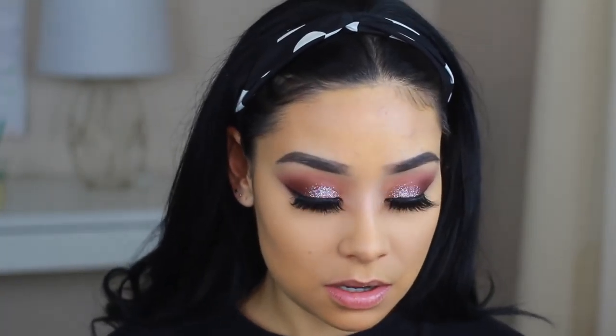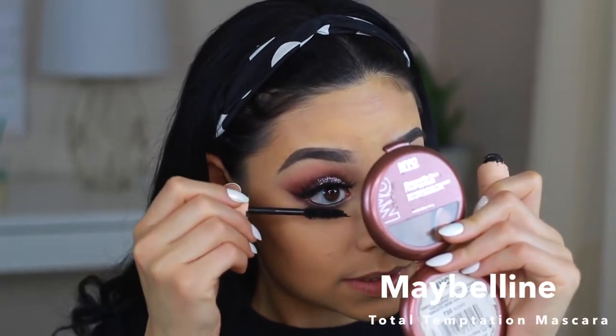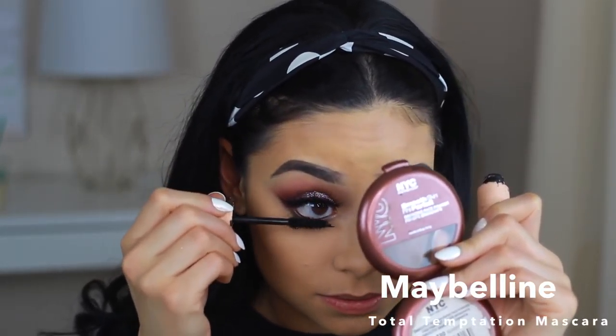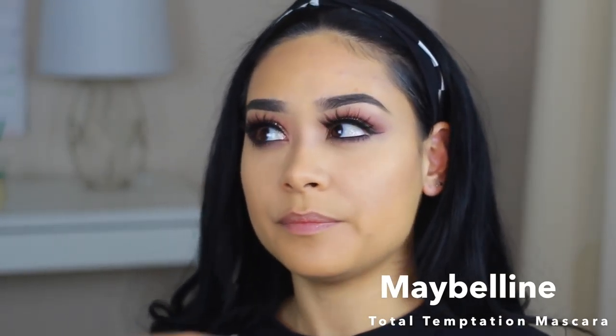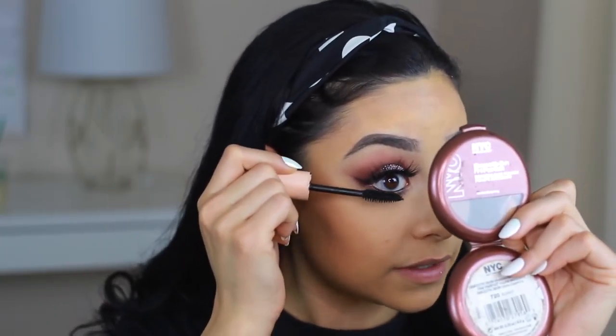I'm going to put mascara on. The top lashes, it doesn't really matter, but the bottom — you need to work that mascara into these lashes. Honestly, for prom, I would have done my hair really pretty and really focused my makeup on the eyes. That's why I'm a huge fan of glitter when it comes to something extravagant.